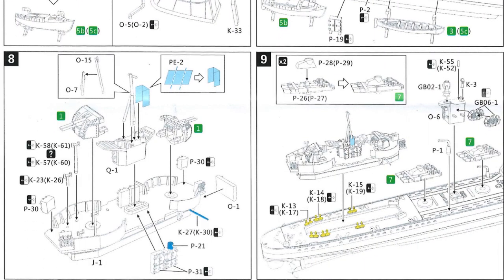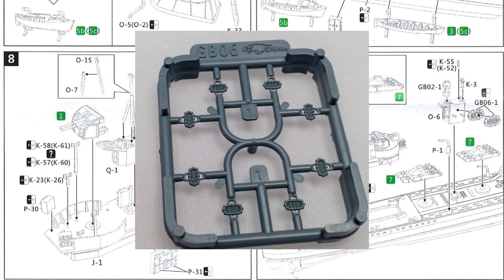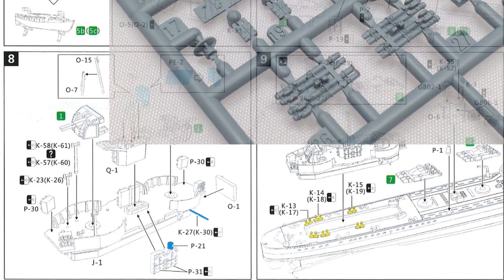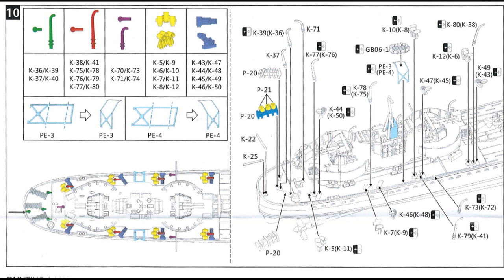Then on to step eight, working at the aft end of the ship. The last two main turrets go on along with some of the smaller parts. Step nine has us fitting the torpedo tubes and the assembly from step eight. And then step ten - the last step of actual building - we're fitting depth charge racks, depth charge throwers, and other small parts at the very back end of the ship.